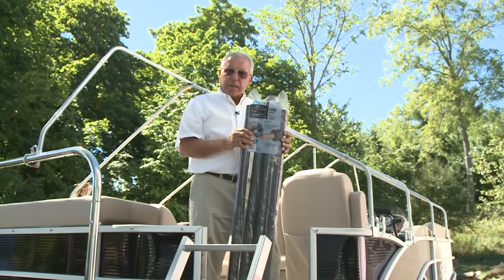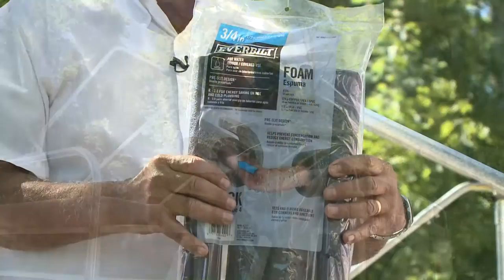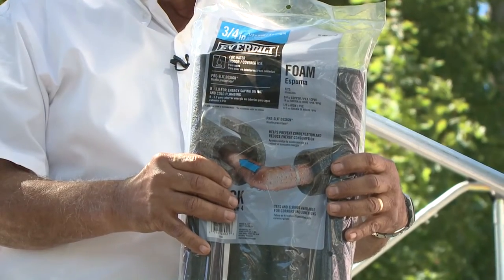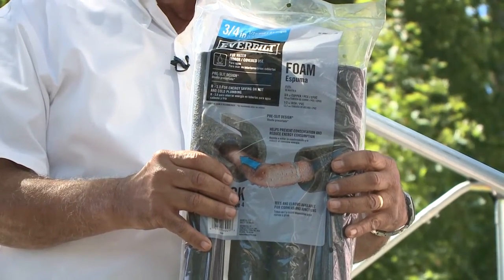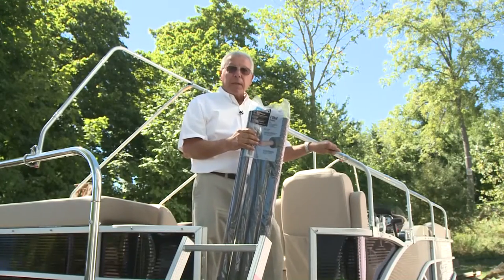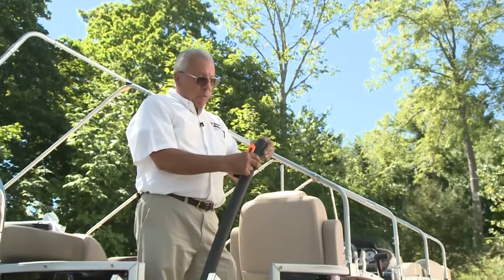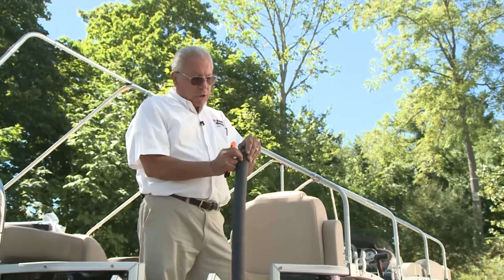This is what we call cover cushion. It's basically pipe insulation foam — you can buy it at any Home Depot or Lowe's or any store of that nature. Buy one that fits three-quarter copper tubing. We're going to put it on our pipe frame and it'll cushion the cover and extend the life of the cover.